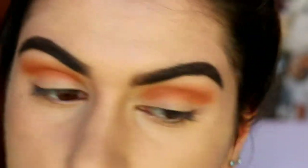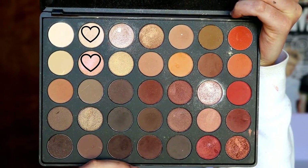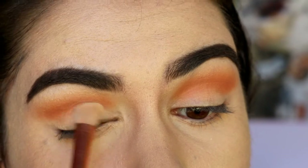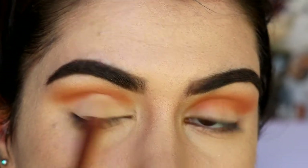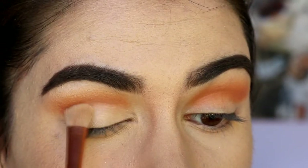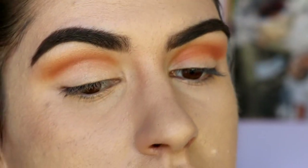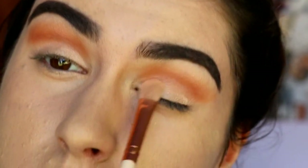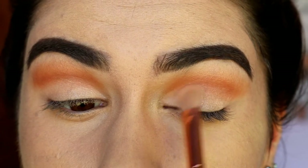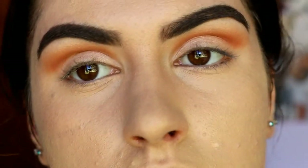Next we're moving on to the lid area. I'm grabbing two shades from the Morphe 350 palette — the only palette I use today — making this an easy look to achieve if you have it. I grab them on a flat shader brush from Zoeva and pack those two shades onto the lid because I wanted a nice peachy, monochromatic look with lighter shades. It's slightly shimmery on the lid, which I love — it feels really girly and soft, a very easy daytime look.